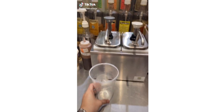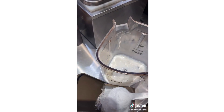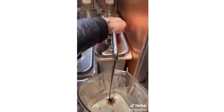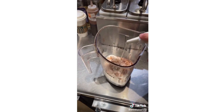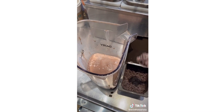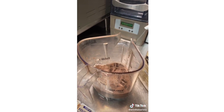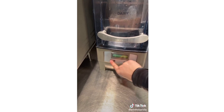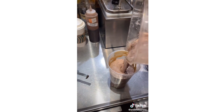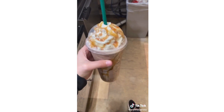Grab a venti-sized cold cup. Pour whole milk to the bottom line and then pour that in the blender. Add four scoops of vanilla bean powder, two pumps of mocha, two to three pumps of raspberry, and four scoops of java chips. Add a venti scoop of ice, four pumps of cream base, and blend. Add caramel drizzle to the cup, pour it in, add whipped cream and more drizzle. This is my version of the Ariana Grande frappuccino.